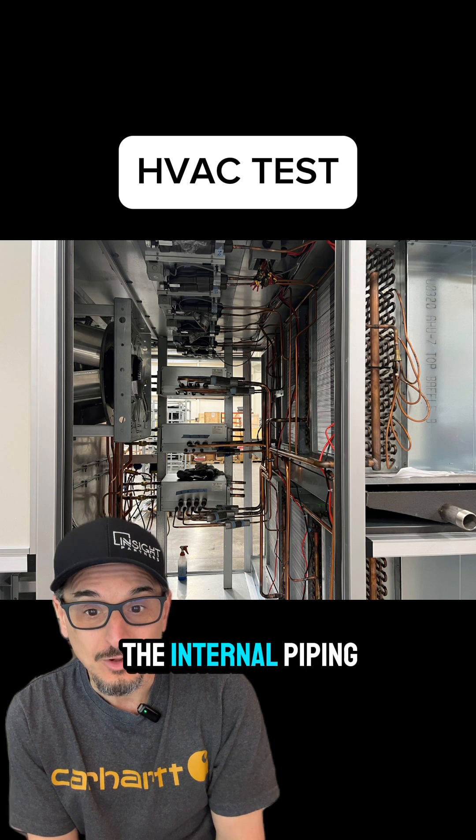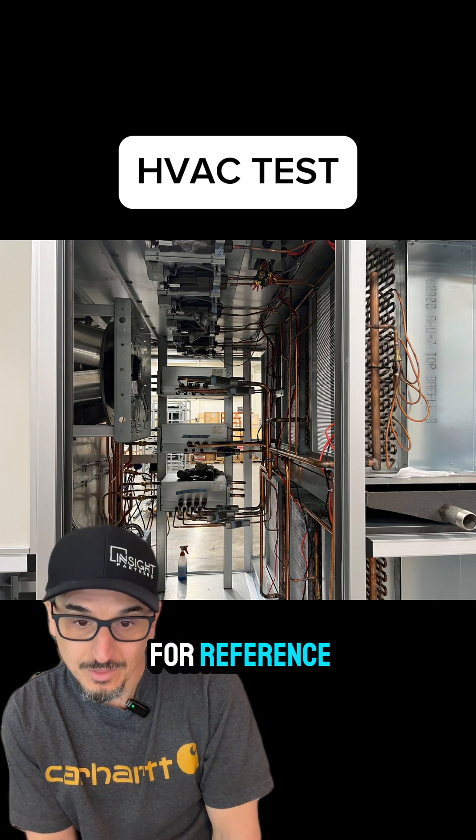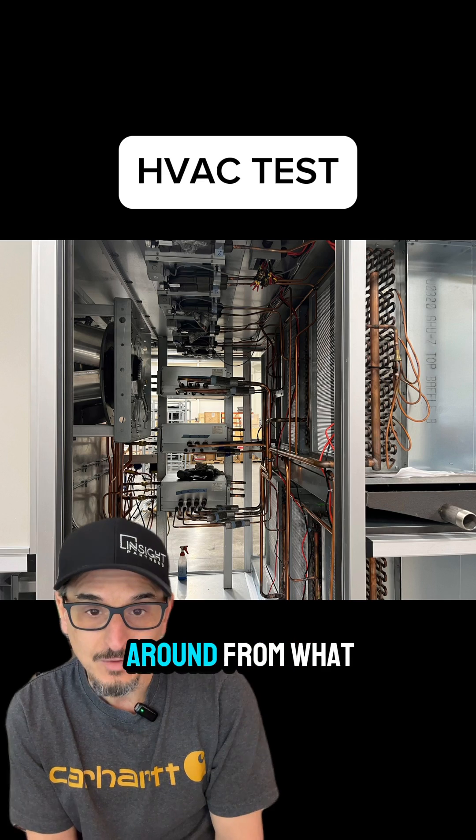Here's kind of a closeup of the internal piping. And again, just for reference, this is turned around from what we were just looking at.